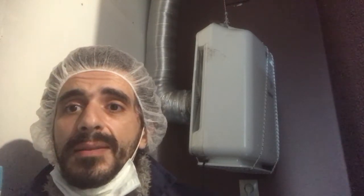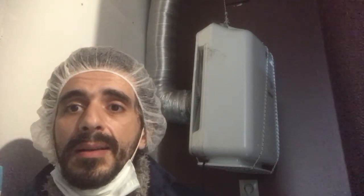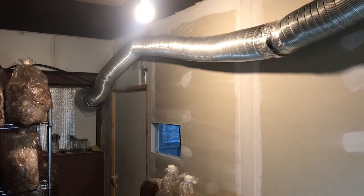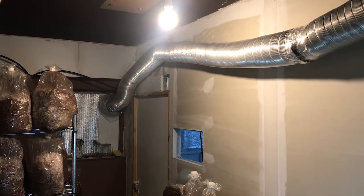I will start by showing you the pipes that are connected to it. These pipes come from the window and go all through the lab like this, ending up here connected to the HEPA air cleaner.